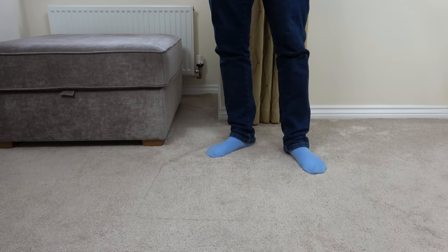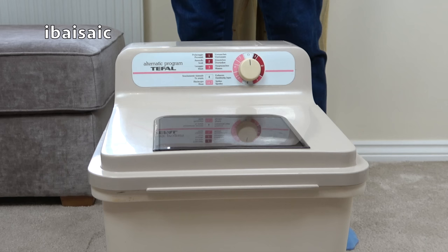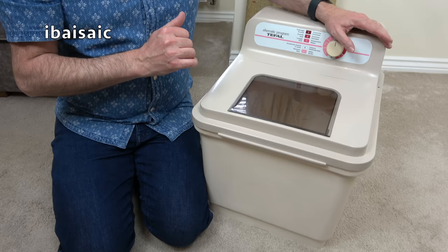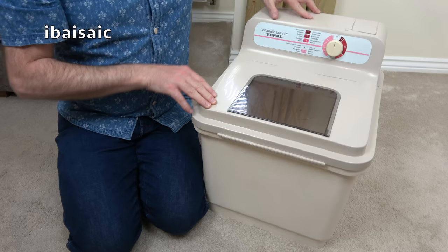Hello everyone, I'd like to introduce you to my new boy, my wash boy. Yes, this is another portable washing machine, a vintage-ish model by T-Fal, or Kala in some countries. In fact, it's actually branded Kala on the underside, but in the UK we got this as T-Fal, the T-Fal Wash Boy.